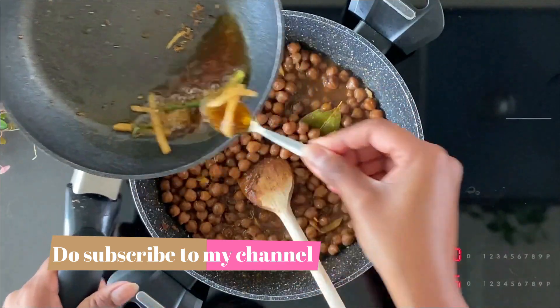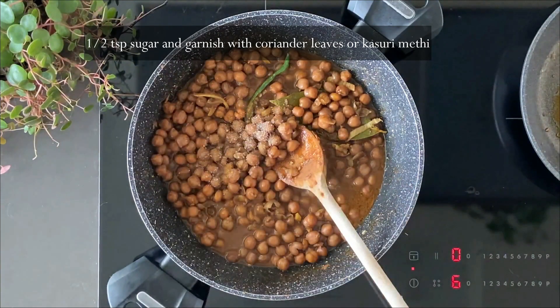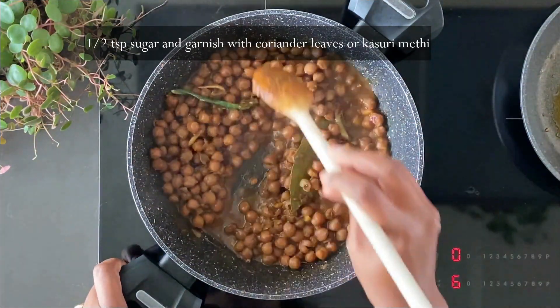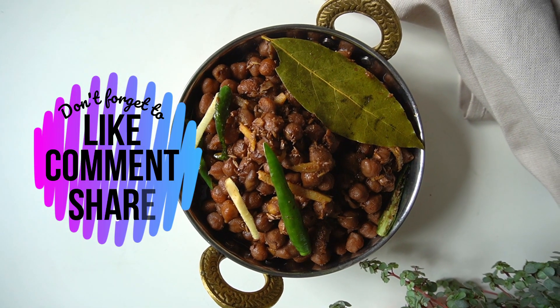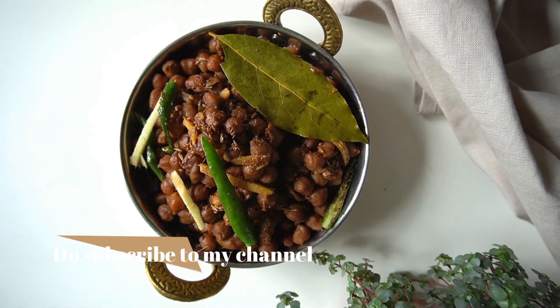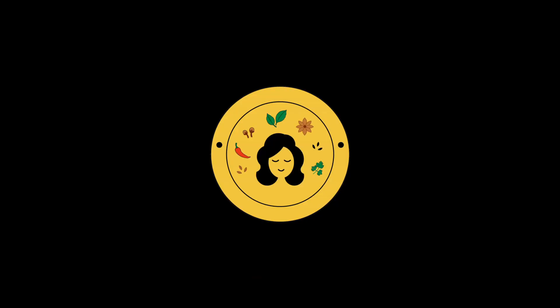Street-style chole would have way too much oil, but this version is quite a lot healthier. Add half a teaspoon of sugar to balance the flavor. You can garnish with some coriander leaves if you like. And that was the dish! I hope you liked the recipe. If you did, don't forget to like this video, comment down below, and please subscribe to my channel. Till I see you all again with another video — take care and bye!